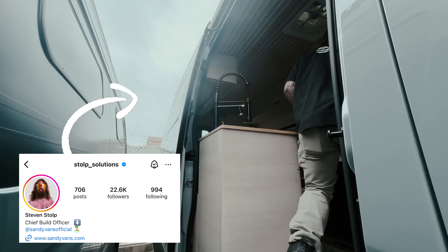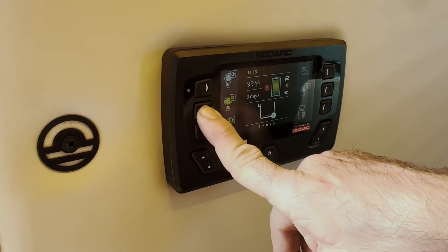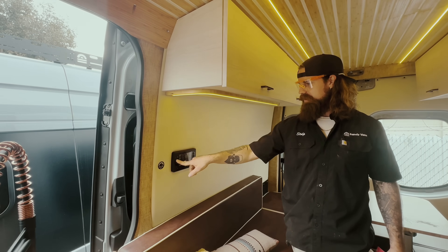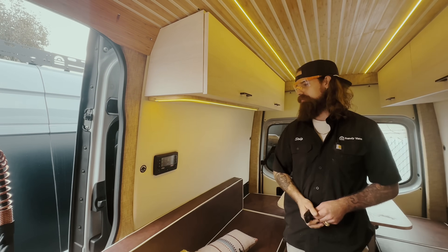And this is Stolp, the chief build officer for Sandy Vans, who will be doing the install today. Tori, you can look forward to having this beautiful Red Vision display. Eventually, when you have walls and stuff in your van, you can install this in there. But this controls all of our lights — it has dimmable options. It controls your water pump, fridge, whatever you want to put on there. We can program it, and yeah, it's a really cool system.